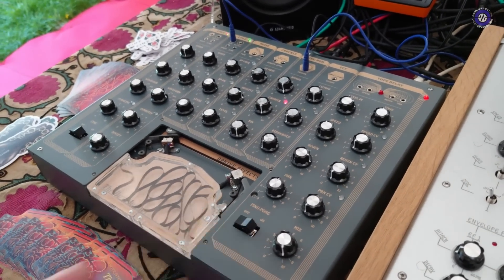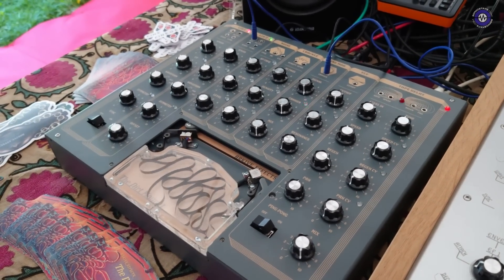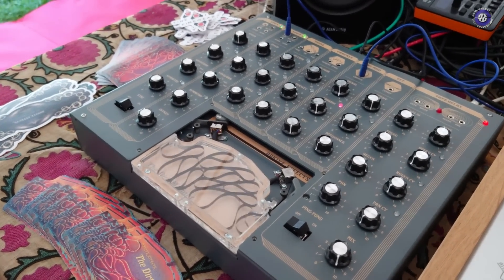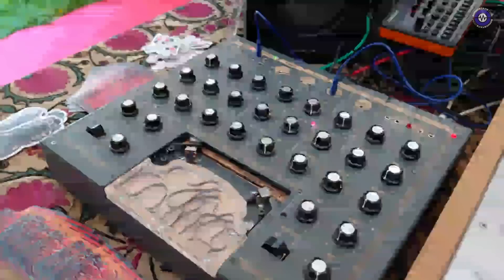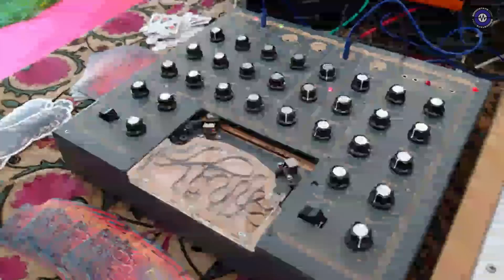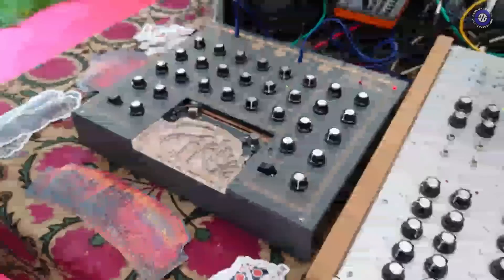As long as it's stereo. The tape loop is replaceable and we will be providing some extras in the box. It's quite easy to make one yourself — we're going to make a video showing how to do it. That's such a cool idea!